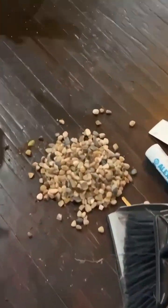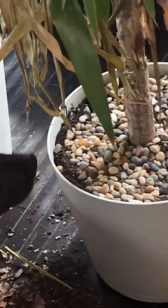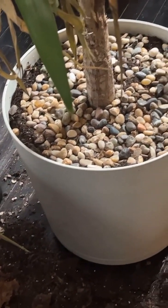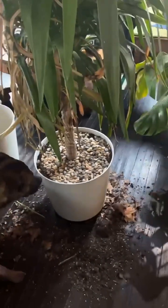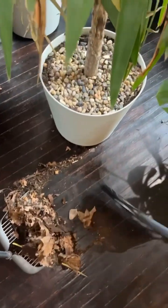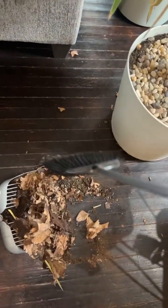Now we're going to take our little pile of rocks and put them back on top. That wasn't quite enough though — this is a bigger pot. So we're going to go back to Dollar Tree and get more. And then we'll put more on. All right, we're going to sweep that up — hashtag wood floors, hashtag wish you didn't have carpet.